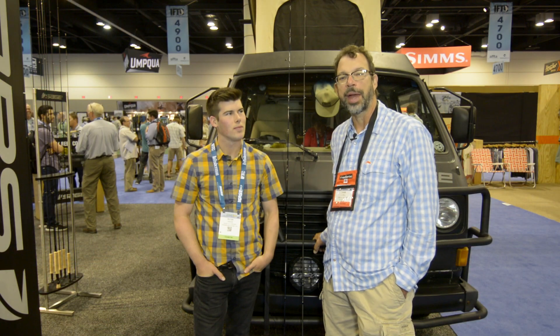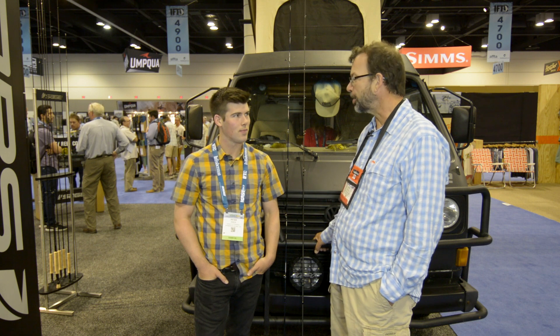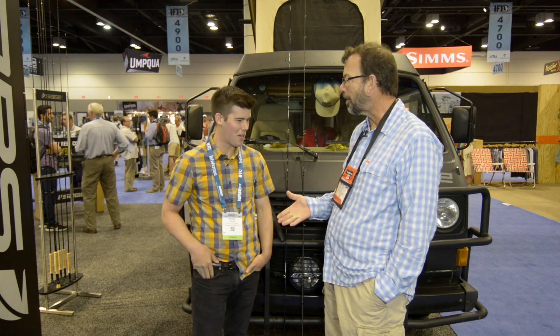I'm Louis Cahill from Gink and Gasoline, and I'm at IFTD 2017 at the Sage booth with Peter Knox. Peter, how are you?